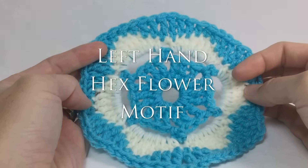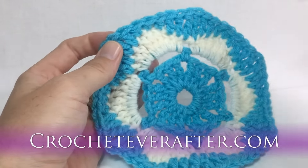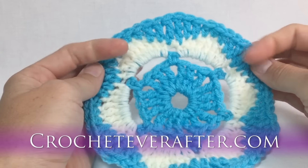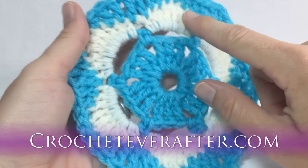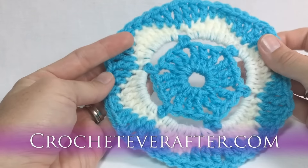Hey everyone, it's Deja from crocheteverafter.com. Today is the newest motif of the month — it's June 2016 — and I'm calling this one a hexagon flower. It's a six-sided motif, and if you use two or three different colors, you get a little flower inside the hexagon.